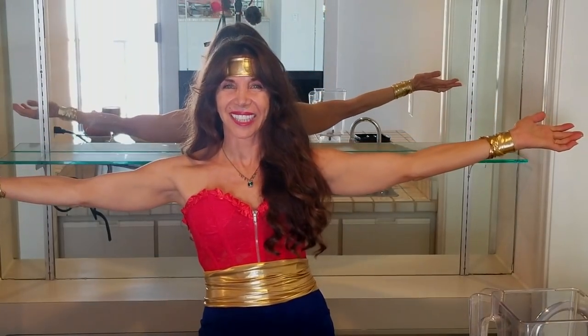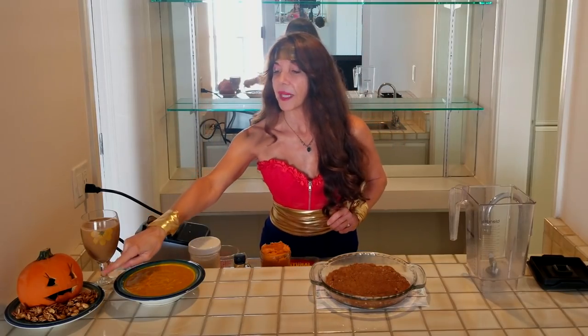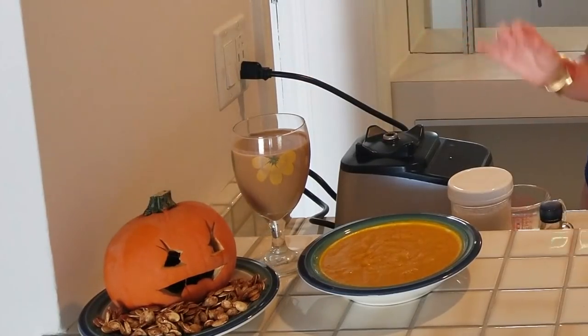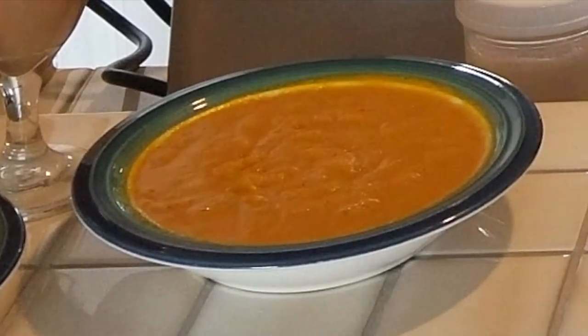I'm in my Halloween costume because it is Halloween here in the States and I wanted to give you guys a very special video in honor of the holiday. What we're going to be doing today is four recipes and a costume. First, we have pumpkin spice seeds. And by the way, this is Petunia pumpkin — Petunia, this is my beautiful community. Next, we have a pumpkin mocha spice smoothie. It is the bomb. And third, we have a pumpkin soup, which is really incredible.